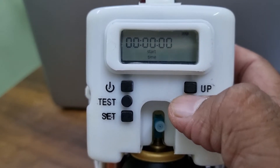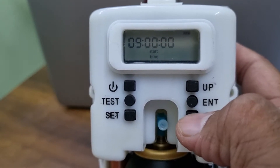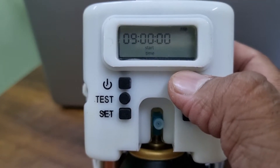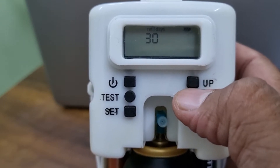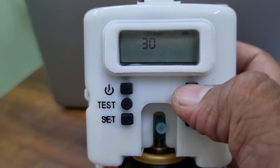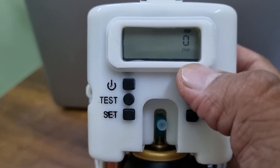Now it is asking for start time, so we are keeping it from nine o'clock. It will automatically calculate. Then it is asking for a 30-day refill or a 45-day refill — we are keeping it for 30 days.